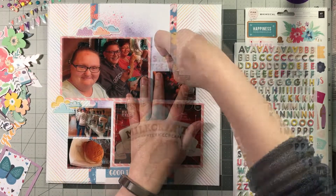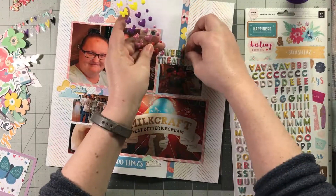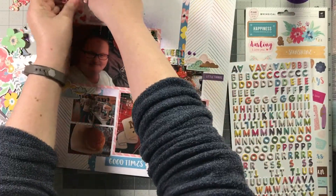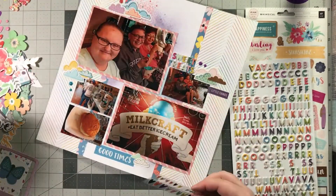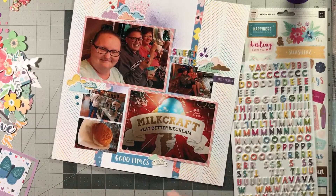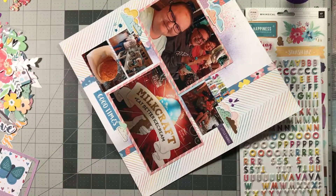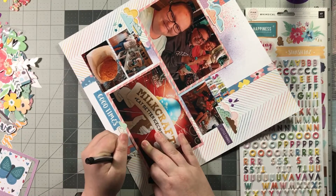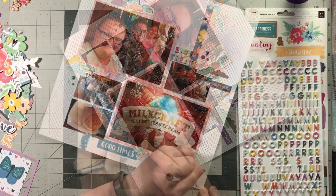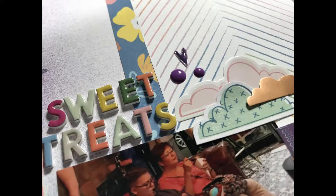My go-to embellishments would be stars and hearts and arrows. I finished my title using the mini thickers that came with the kit, and now I'm finishing off with some enamel dots, also from Whimsical, and some puffy hearts from the Amy Tan Shine On collection. I'm going to finish up this layout with some journaling — just talking about the night out visiting a new ice cream place; we also went out for some yummy tacos beforehand. I'm using the lines from the chevron paper for that. Make sure you head on over and check out Kristi's take on this sketch. Have a great day, everyone. Bye!